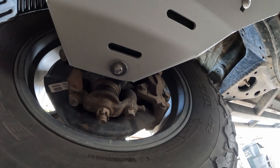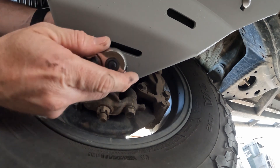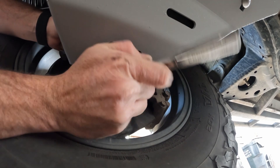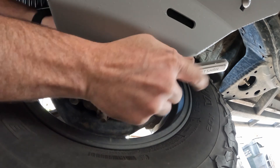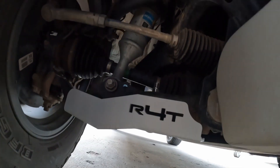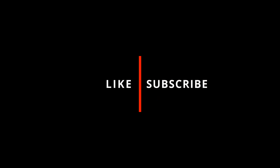On that last smaller bolt, use the 7/16 wrench and socket to tighten it all the way down. It's that simple — now you have lower control arm protection.